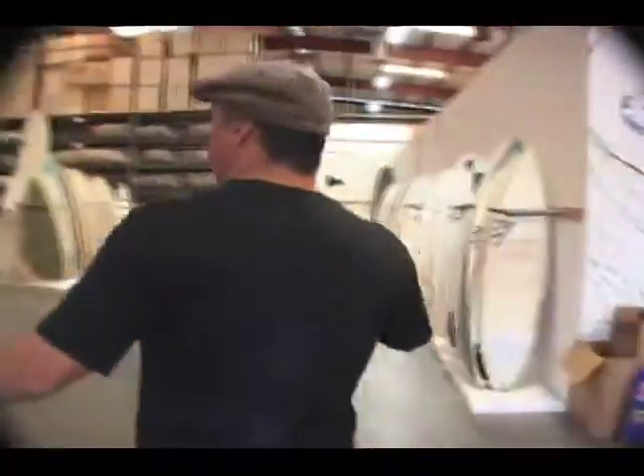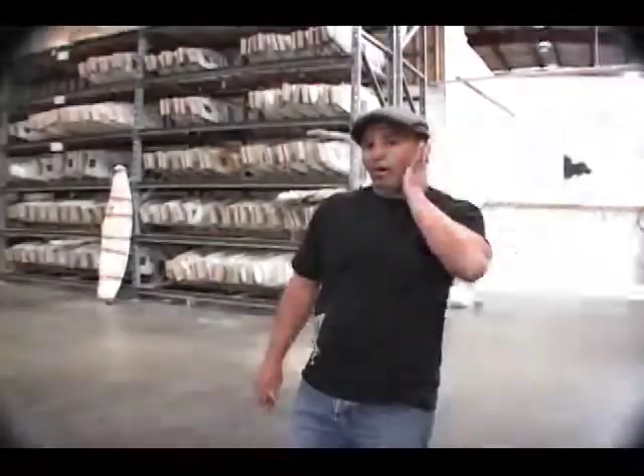Hey, how's it going? Come on in, welcome to Firewire Surfboards. We have a little entrance right here — boards looking for homes. This is where we basically ship all our surfboards.